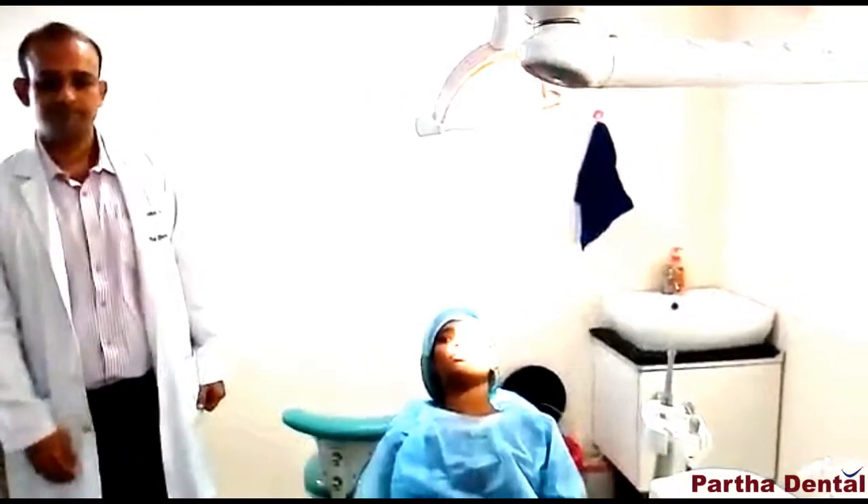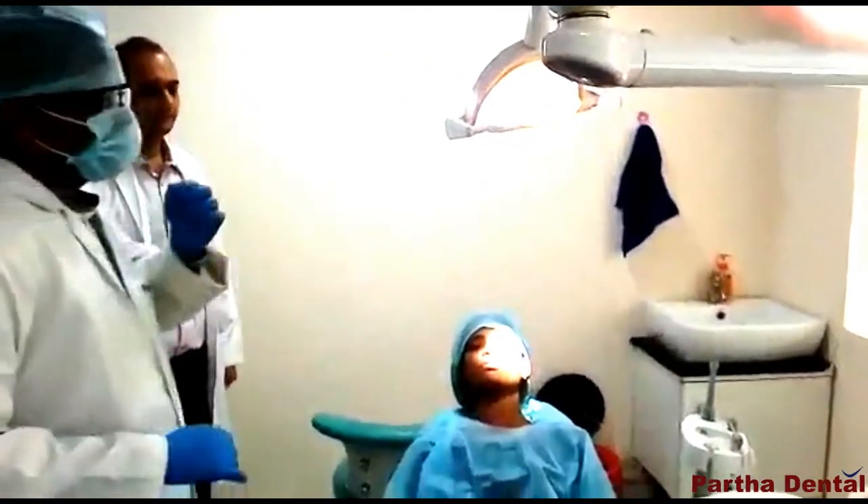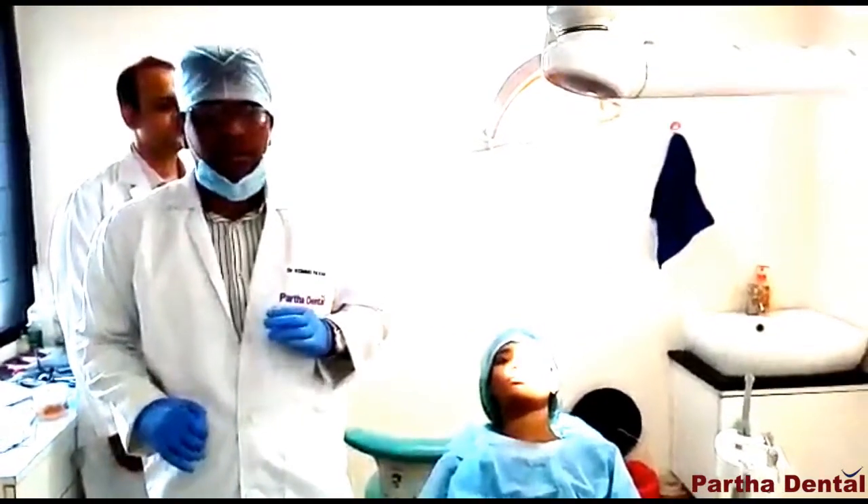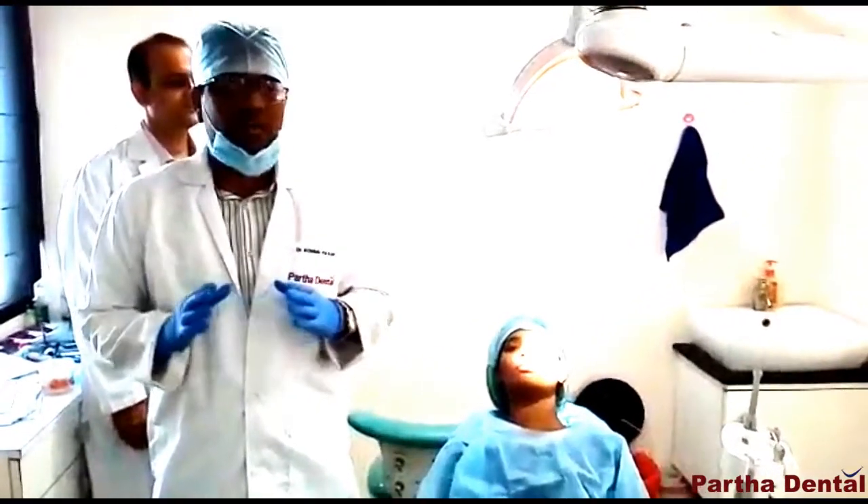My super specialist, Dr. Pawan, will tell you about the treatment. He is an ortho doctor. My name is Dr. Pawan. I am a senior ortho doctor.